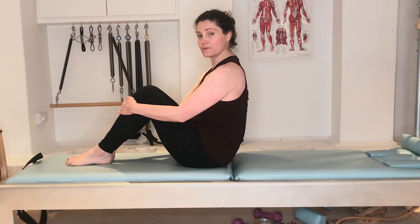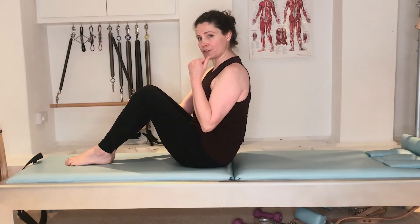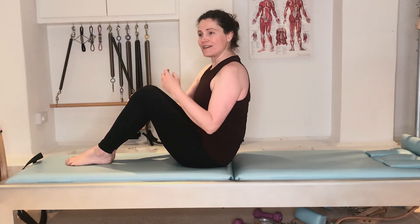These next two exercises we're going to do together are the single leg stretch and the double leg stretch. These are part of the abdominal series. They're great for building abdominal endurance, and the single leg stretch also works the legs independently, building crossbody coordination.